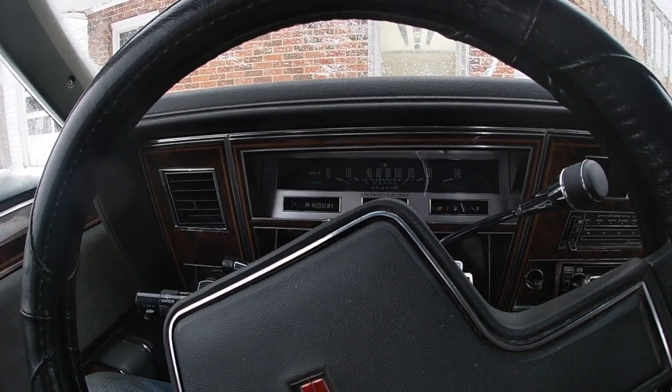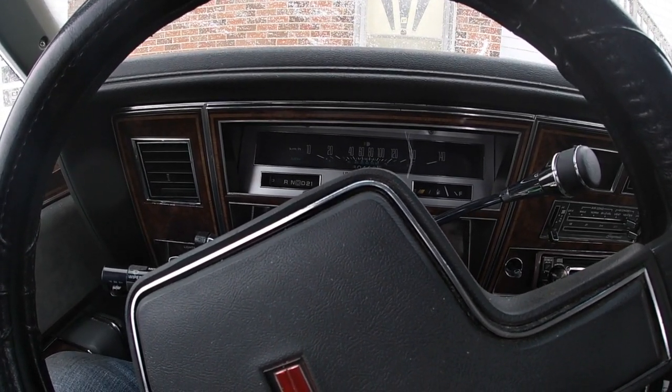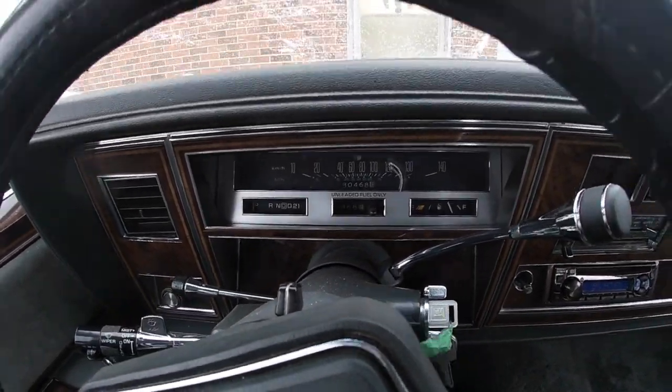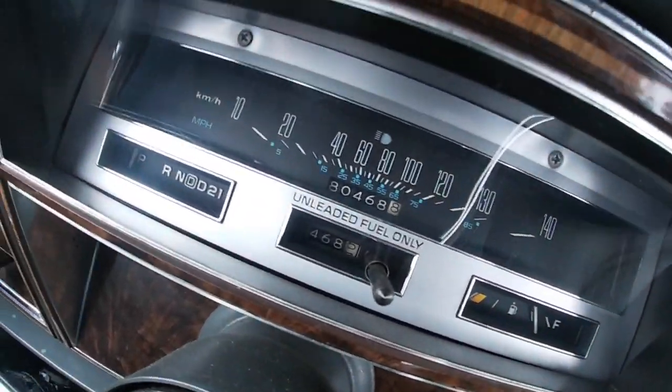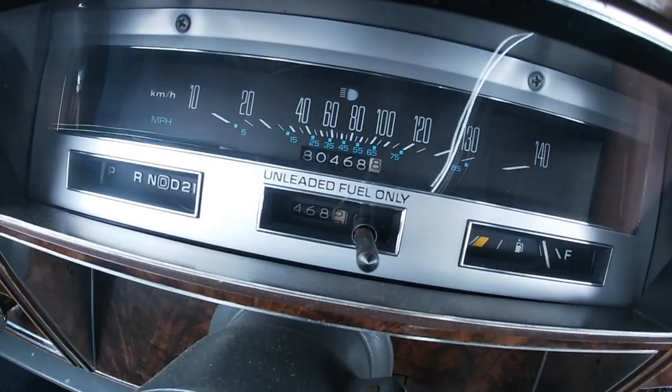There you go. It's been sitting for about a week now, so it's definitely a little bit cold — that's for sure. And it's cold out here today as well. Just to give you a bit of a heads-up on the mileage, we'll get a little closer so you can get a better look — should show you 80,468 there.